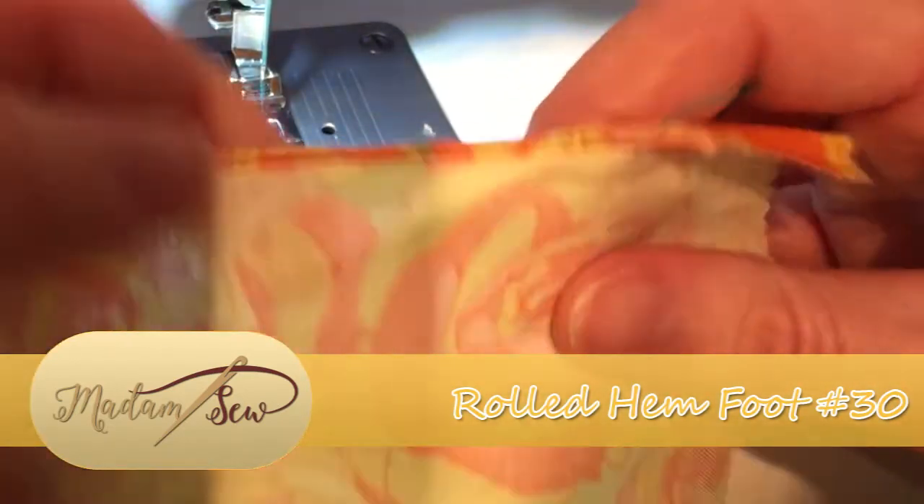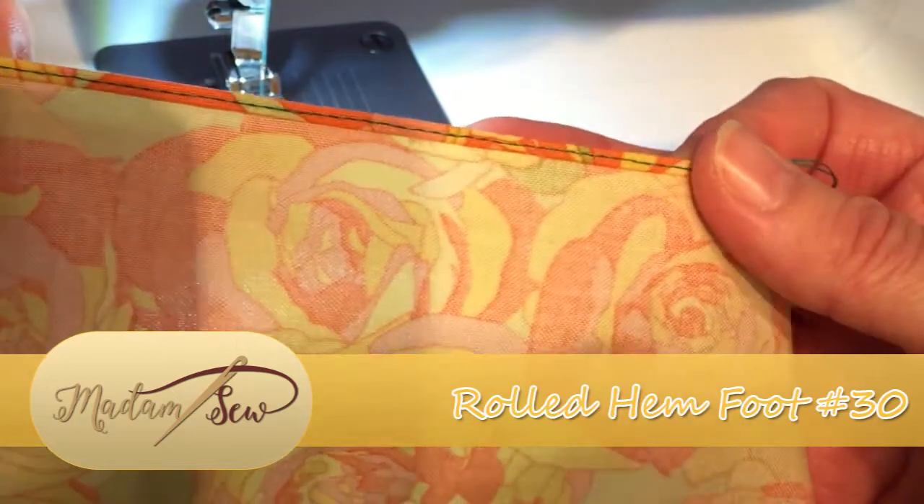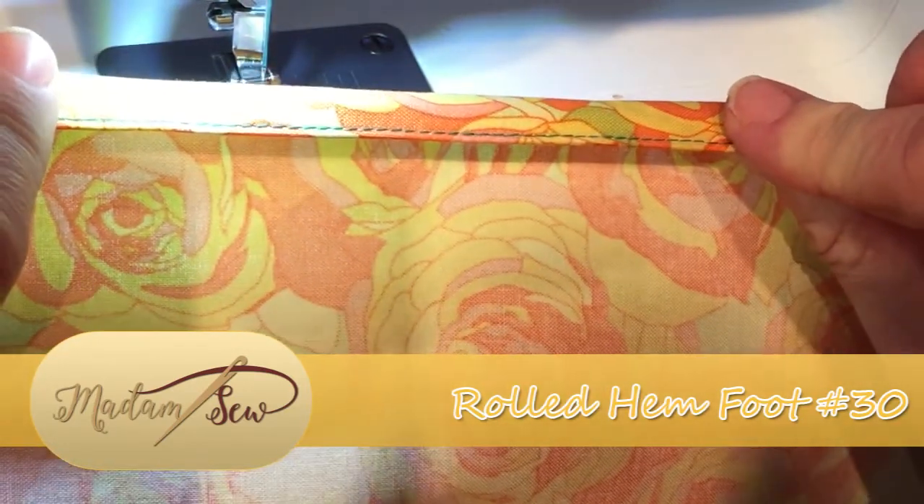So let's see what that looks like. There we have a nice even hem with a beautiful finish.